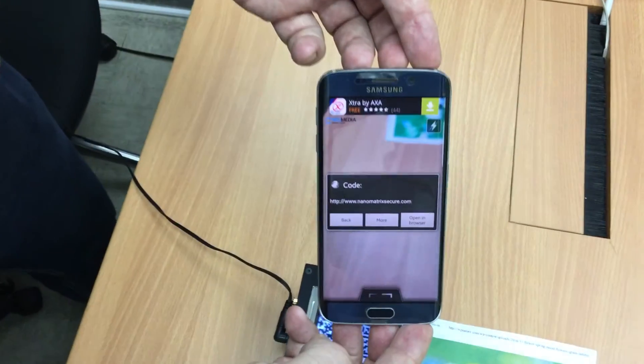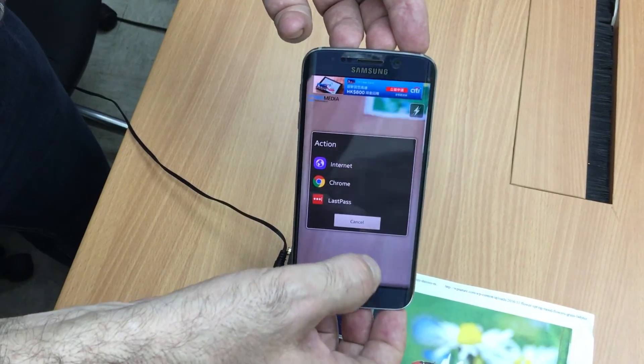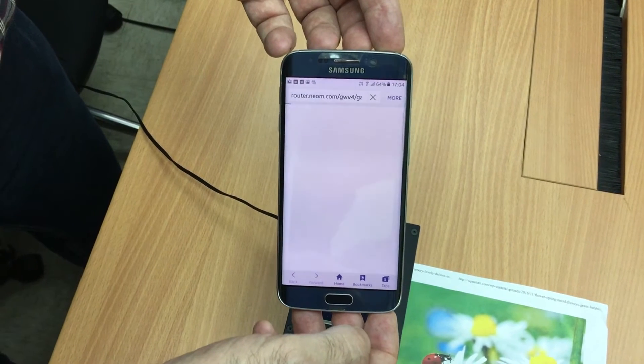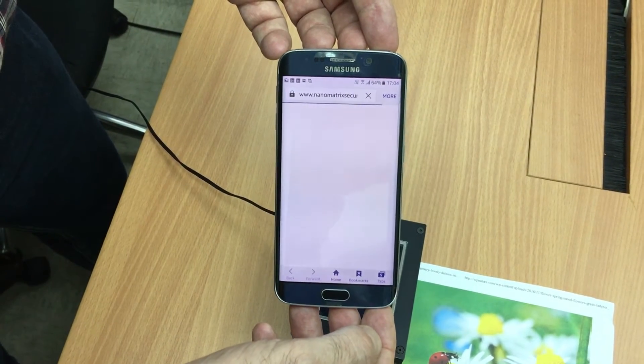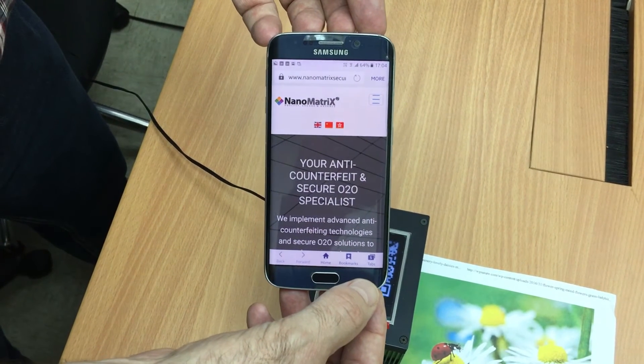Here we go. If it's for engagement we can go to a browser, or we can have any kind of serial number or barcode hidden beneath any kind of print — in this case inkjet, but it can also be any other print. Thank you very much.